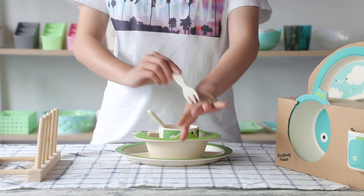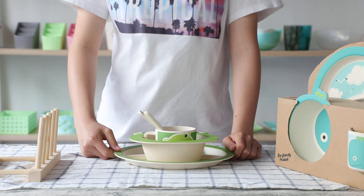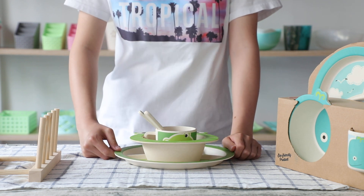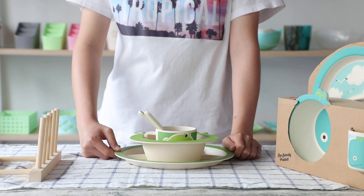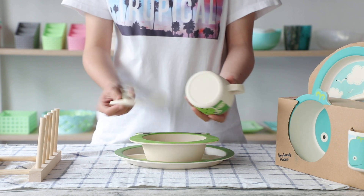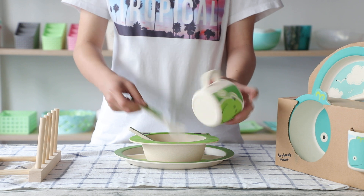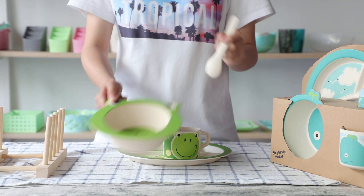This fork will not hurt your baby. This was made of bamboo fiber material with 17% plant fiber and 30% melamine. It is very strong, not able to break. You can hear the voice.